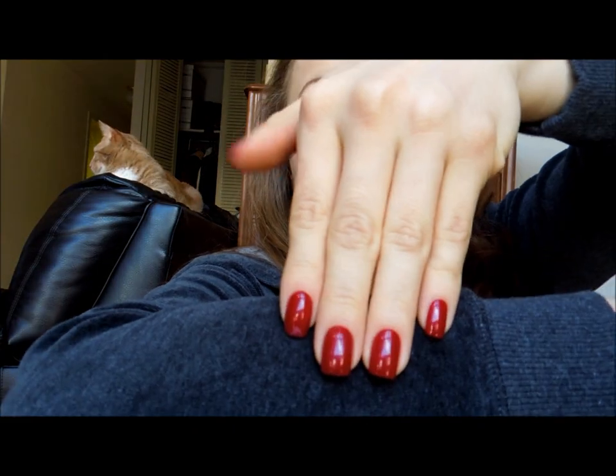There are some nail shavings that I'm just going to get rid of, just to show you the shape of my nails.